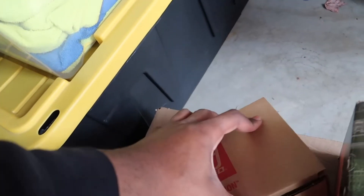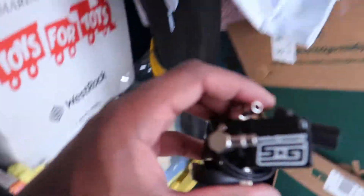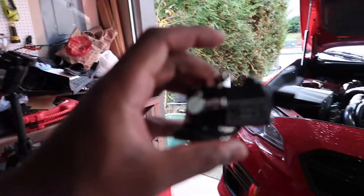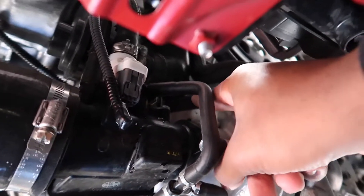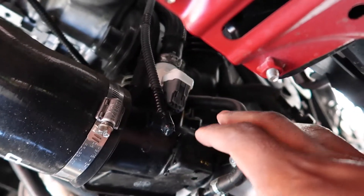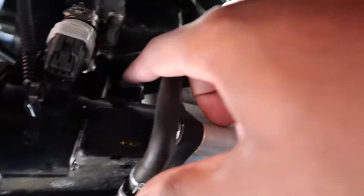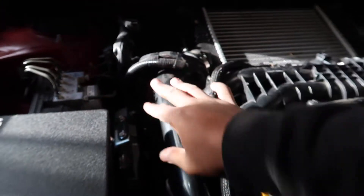The reason why I'm starting with the Boost Controller is, if you see under here, to get to my charge pipe right here, I've got to take all this off anyway. So might as well start with the Boost Controller first. The Boost Controller sits right here. We're just going to start with that and then work our way up to taking off the charge pipe.